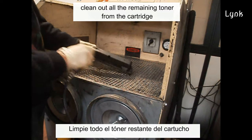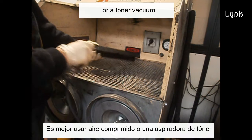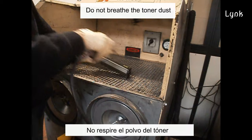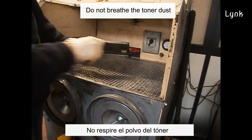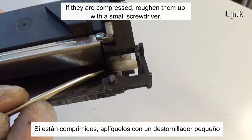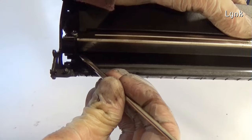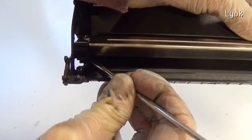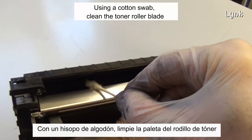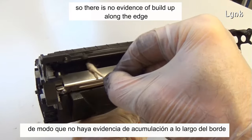Remove the fill plug and clean out all the remaining toner from the cartridge. It's better to use compressed air or a toner vacuum. The better you clean the cartridge, the better print quality you'll have. Do not breathe the toner dust. Clean and inspect the felt seals — if they are compressed, puff them up with a small screwdriver. Using a cotton swab, clean the toner roller blade so there is no evidence of build-up along the edge.